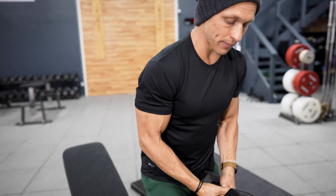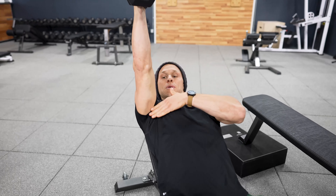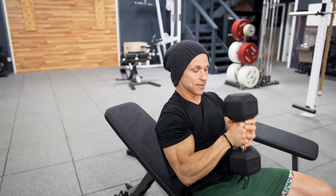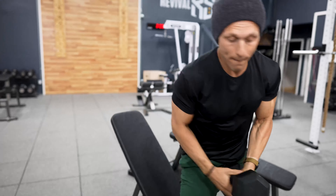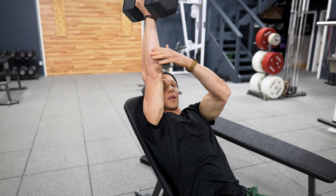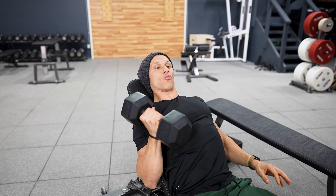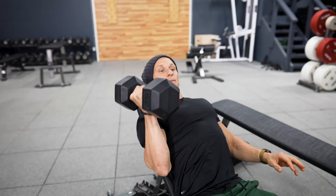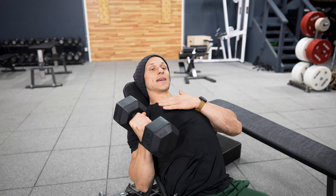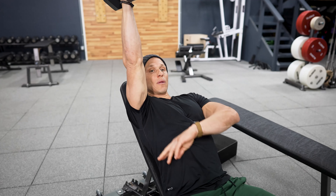Some movement cues when actually doing the incline press. Something to think about is the angle between my torso and my upper arm — that is different at every angle that I press at. If I go more vertical with my angle, that angle becomes a lot bigger. So when I said we can build more range in the press by using a variety of different incline bench angles, that's what I meant. If I bring the back of my bench up, that's going to create a much larger angle.